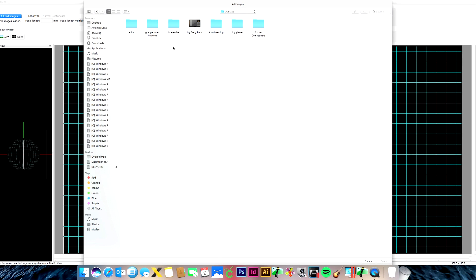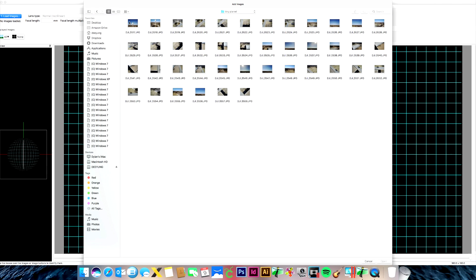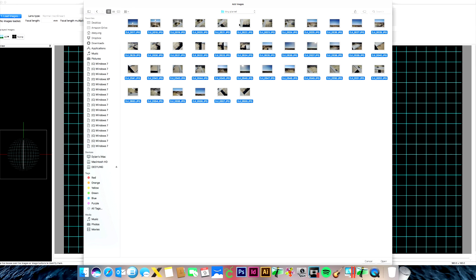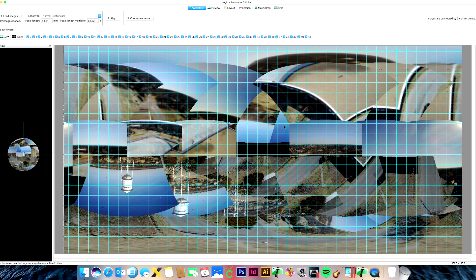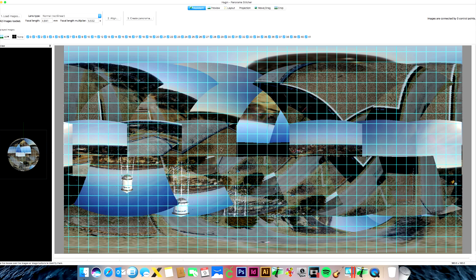I've already made a folder called Tiny Planet containing just those 42 photos we took. We're going to highlight all of them and hit Open. It takes a little bit — it's loading the photos into the program. Wait until the loading or glitching stops, and then the next thing you want to do is click Align at number two.